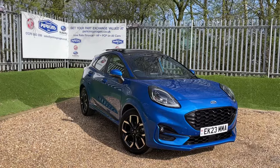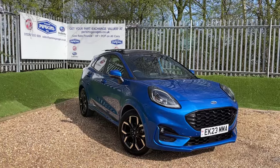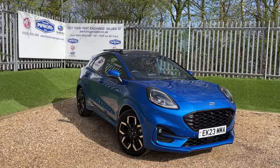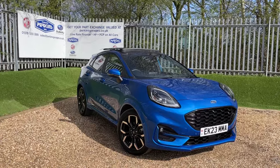Good afternoon and welcome back to the Perkins Garage YouTube channel. This time we're walking around a lovely Desert Island Blue Ford Puma. If you're enjoying our content and would like to see more in the future, click on that subscribe button and you'll be in tune with all of our latest content.